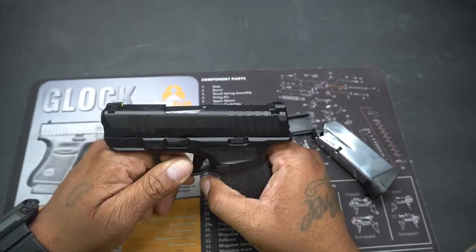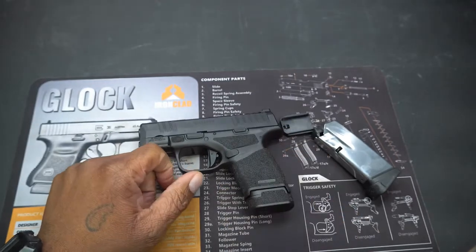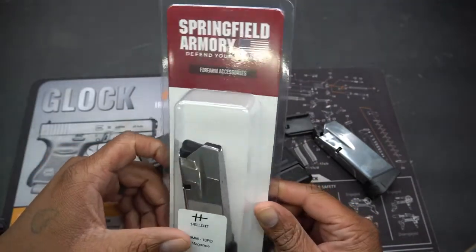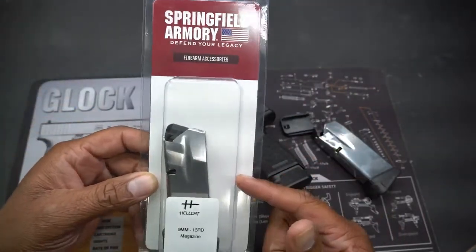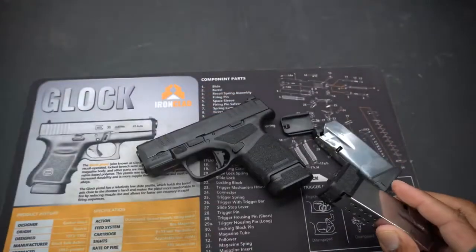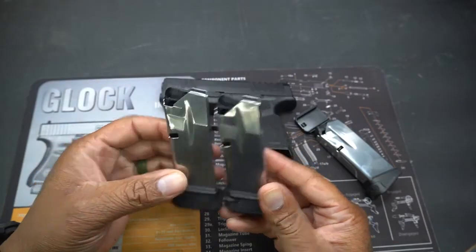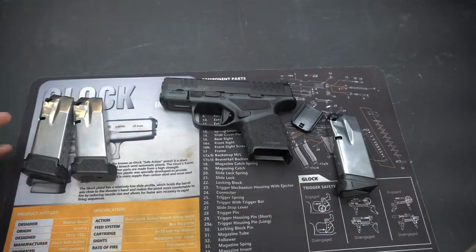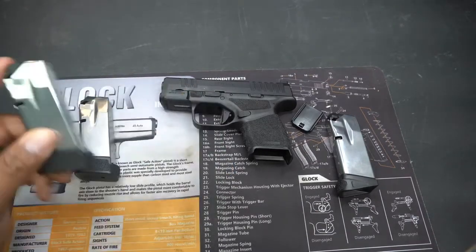I made the decision today to just go grab this. While I was out at my local gun store — Justin's Gun Shop — if you're in the Washington area definitely check them out. I grabbed the 13-round magazine. So we've got two 13-round mags and an 11-round mag. The extra mag ran me about 35 to 40 bucks after tax.